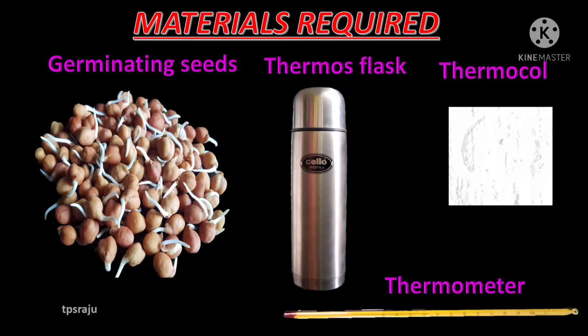To do this experiment, we need some materials such as germinating seeds, thermos flask, thermocol and thermometer.